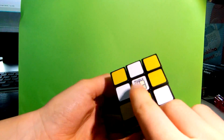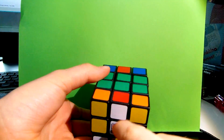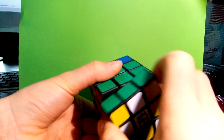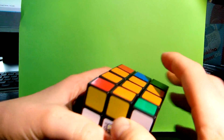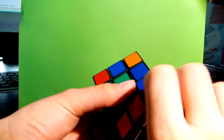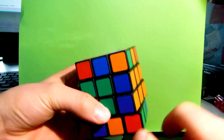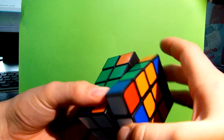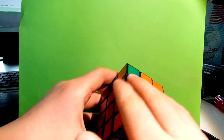Now we need to solve the bottom and the top layer. To do that, again, we must get a white cross. As you can see, I have these two already placed correctly. Here I need orange — here it is. And now here I need the blue one. I find it on the top and put it down. Now we've got our cross and the middle layers.